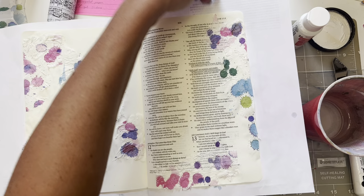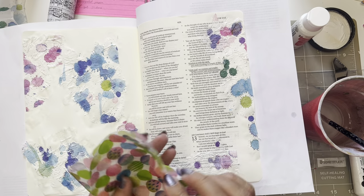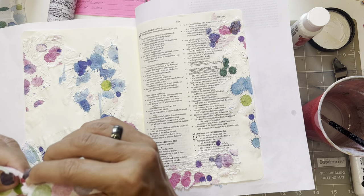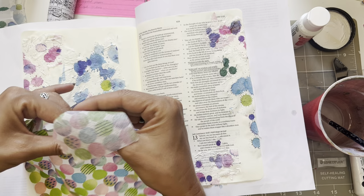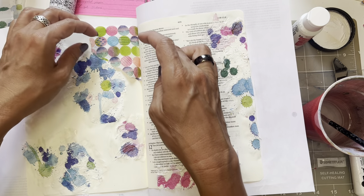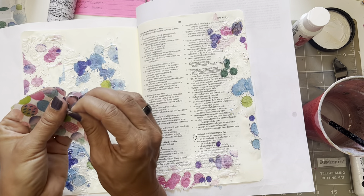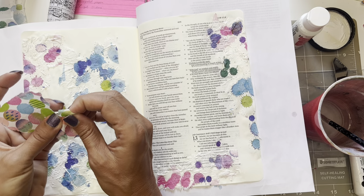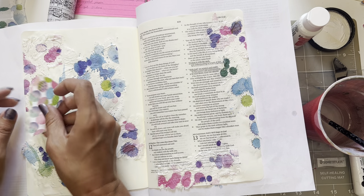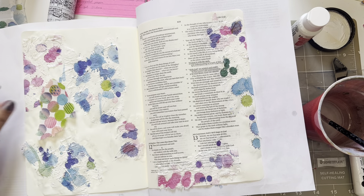I just wanted to add some pink up there. I do have this napkin as well — we could add some of these. I'm just going to tear a little bit. I don't like that rough or sharp edge right there so I'm going to tear this. This is going to be a mixed media page so we might as well make it really mixed media.